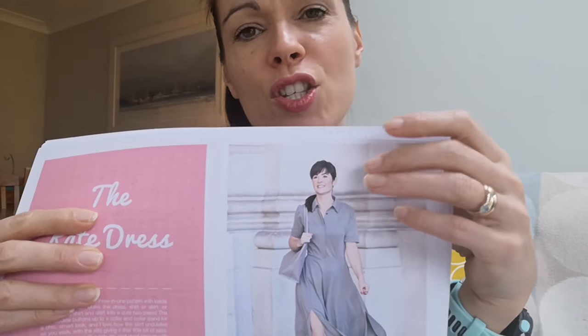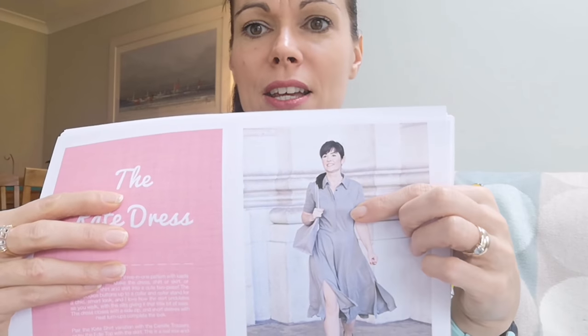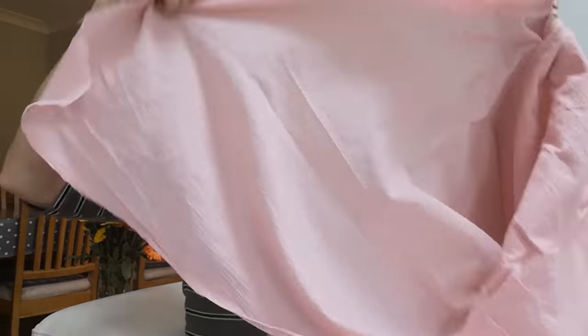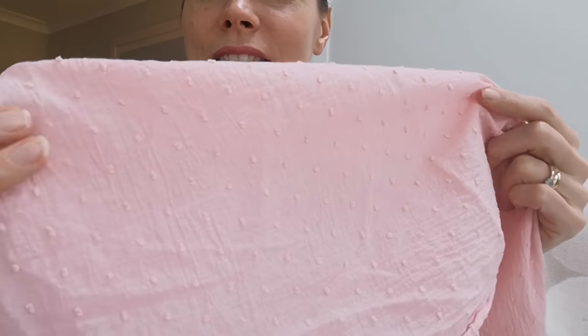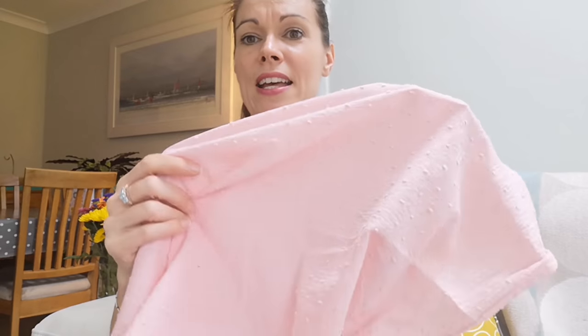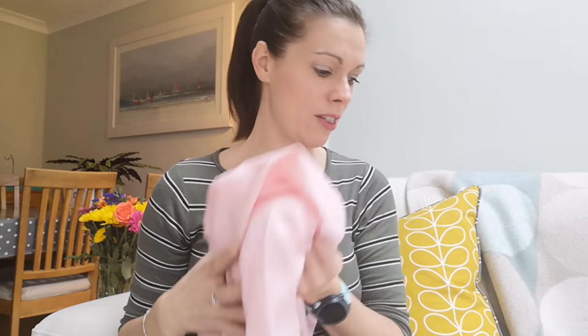On to tops — and going back to the Sew Over It Kate design, I made it as a top in a white Swiss dot fabric. My daughter really liked it, so I have bought this pink Swiss dot fabric — again very pale pink — and I intend to make her the Sew Over It Kate blouse in that. It's a really lovely, simple blouse. The blouse version is actually quite boxy, and I think that looks quite nice on somebody younger with high-waisted jeans — a boxy shirt with nice little sleeves.